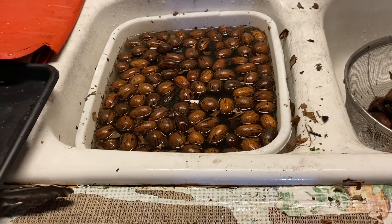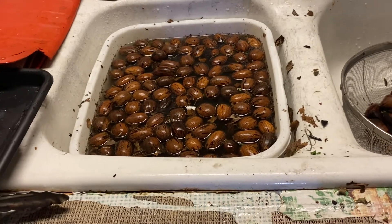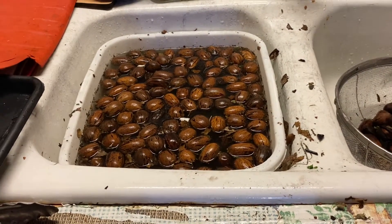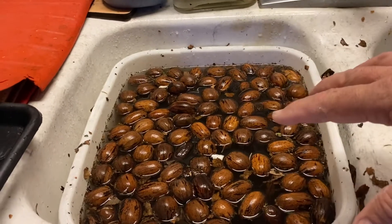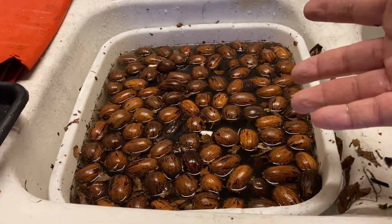We're doing a test to see which pecans are better than others by floating them. With acorns, sometimes when acorns fall off the trees you can put them in water — if they sink to the bottom they're good, but if they float to the top and have a hole in them or something's wrong with them, they're bad.